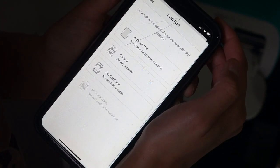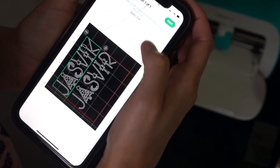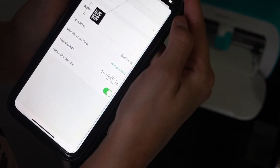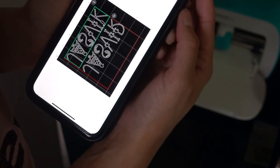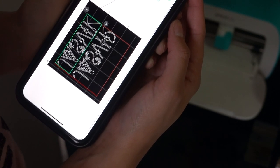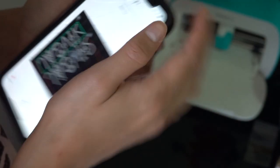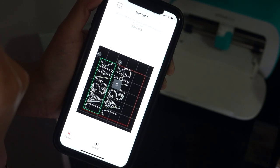Now let's press Make It. Since we're using smart iron-on, we don't need to use the mat, so choose 'without mat.' You'll be able to see what your design looks like before you cut it. A really important thing to keep in mind when using iron-on vinyls is that you need to mirror your design — it means it's going to cut backwards. You'll need to flip it in order to iron it onto the fabric, and only then will it look perfect.